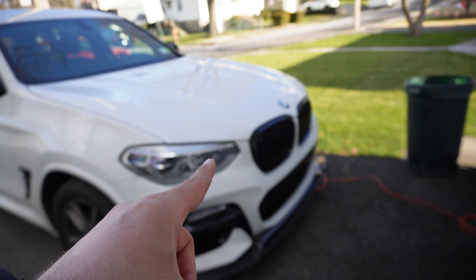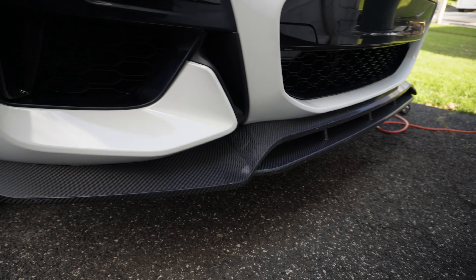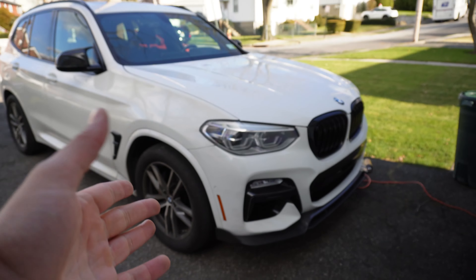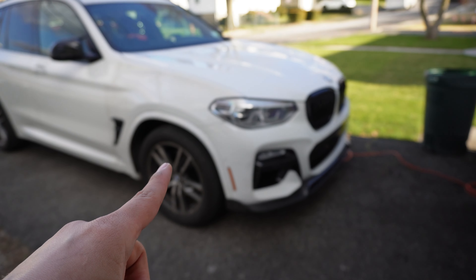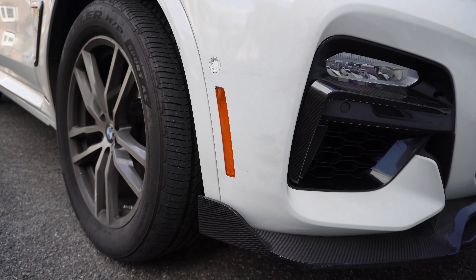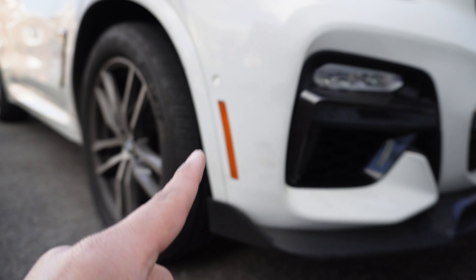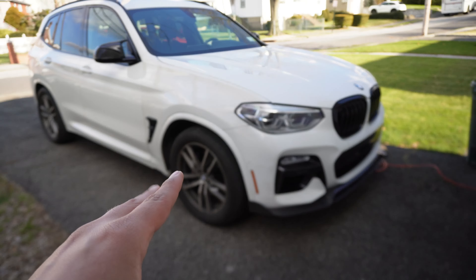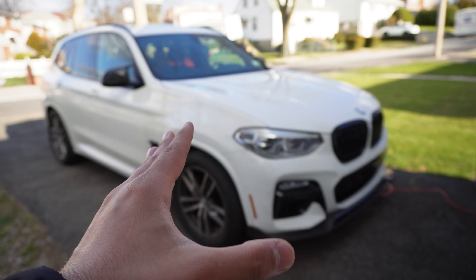To recap what I've done to the front end: I did some gloss black grills, some carbon fiber boomerangs, and a carbon fiber front lip from Keys Motorsports. Looking at it from this angle, you can probably guess what I'm going to be doing — and if you can't, it's going to be the orange side markers on these US cars, which I absolutely hate. I think they're really ugly. So today we're going to be swapping these out for some paint match ones. Once we do that, I think this front end is going to be perfect. It's going to look clean, aggressive, and finally look like how it performs.